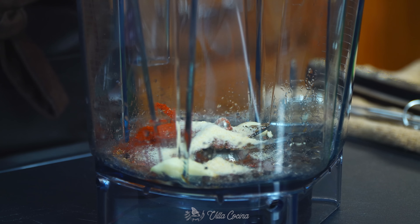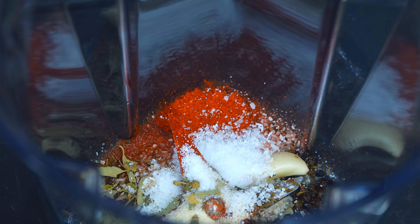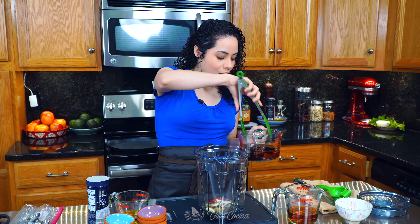Add one teaspoon of ground onion, one teaspoon of dry Mexican oregano, one teaspoon of achiote powder, and one and a half teaspoons of kosher salt, or to taste. If you don't know achiote powder or can't find it where you live, I'll leave you the link in the description area — by the way, it's called achiote in Spanish. Now remove the hydrated chilies and place them right into the blender.